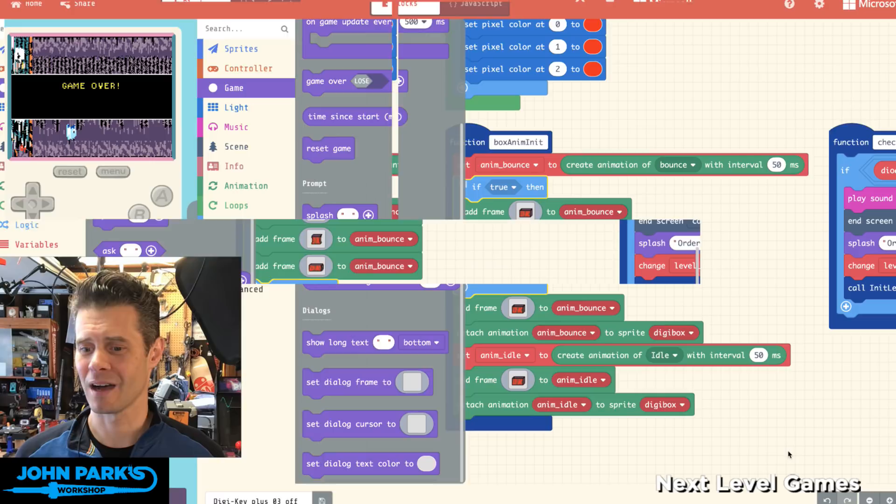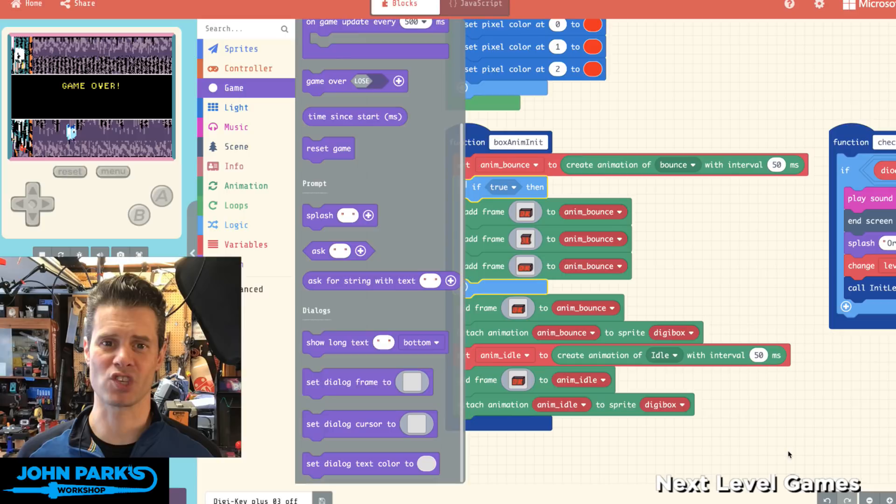So there's an idea of using imported graphics, some animation, as well as music, a little splash screen animation — to up your level, to go to the next level of your games.